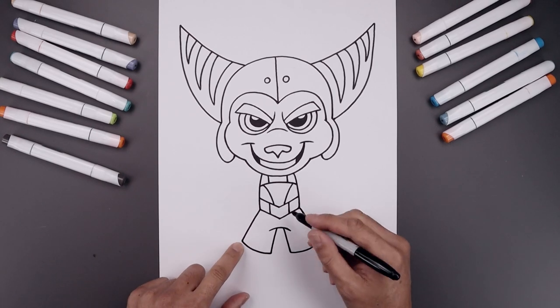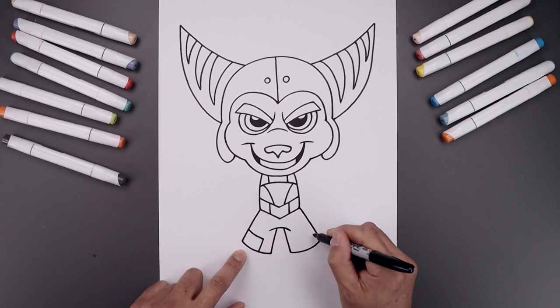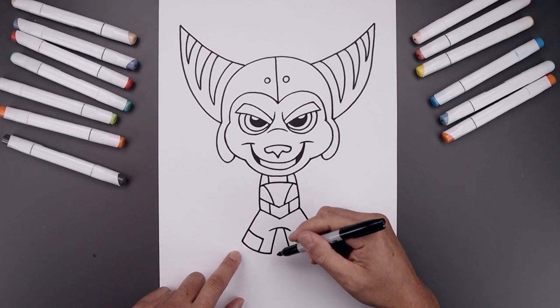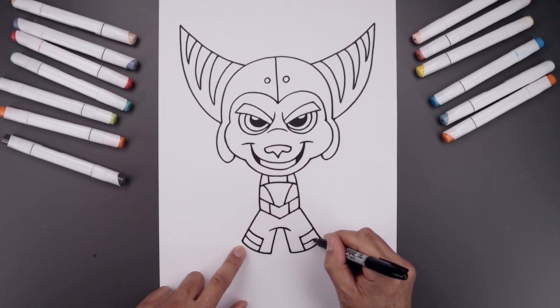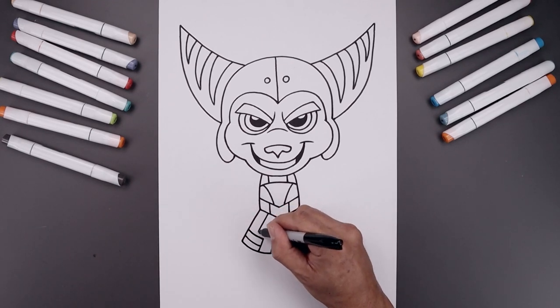Let's add the knee pad on the outside — step up, go this down and then in, angle this down towards the bottom. Now we're going to separate the knee pad in half with another curve in the center. Now we're going to go back up underneath the belt and draw a straight angled line coming down towards the bottom.